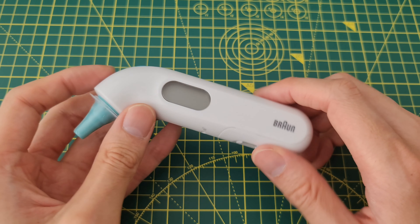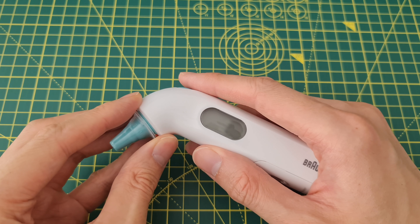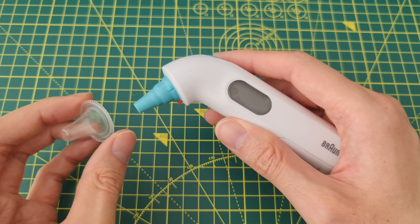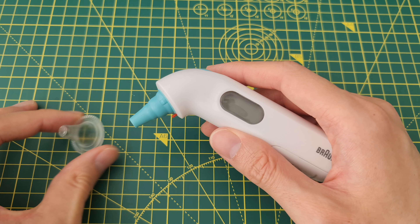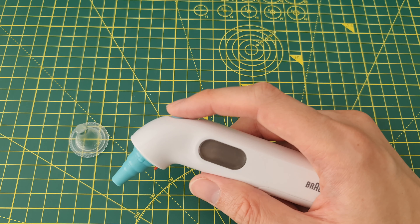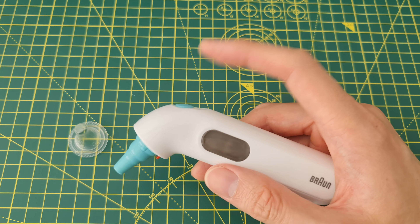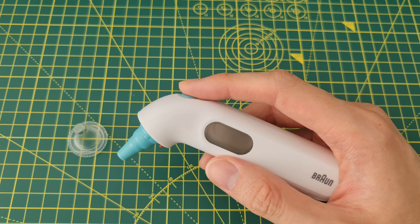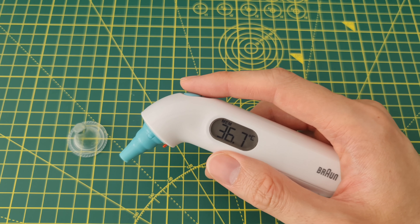There's only one button so it's limited ability that you have. The easiest way to do this is to take off the sanitary cap because it keeps triggering the button. If you don't have the device powered off, you need to power it off by holding the button.